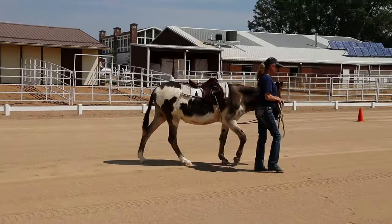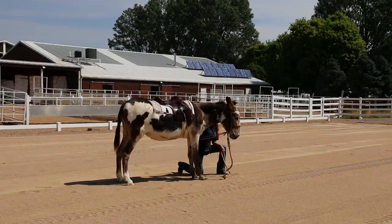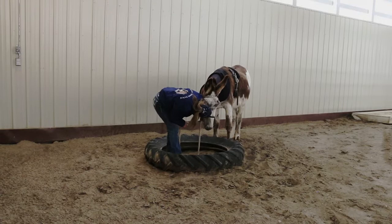It generally takes three to six months of these flat work leading exercises to develop core muscle strength in a strong, symmetrical, and balanced posture. When your donkey is doing these exercises easily, you can add obstacles to integrate coordination to your donkey's postural exercises.